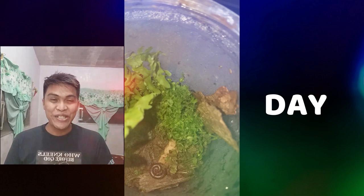On the third day, there's still moisture formation inside my jar after exposing it to the sun. Also, the plants and the worm inside my terrarium are still alive.